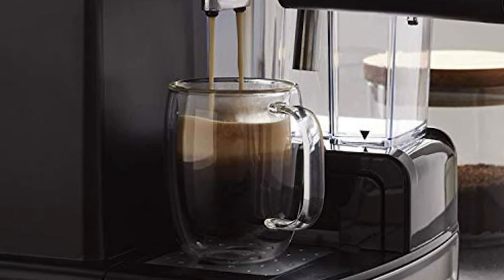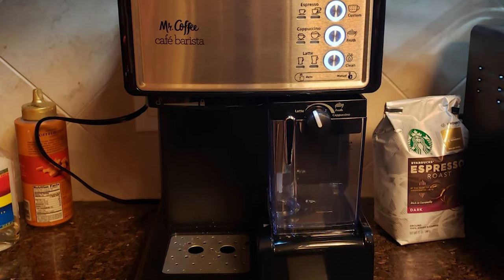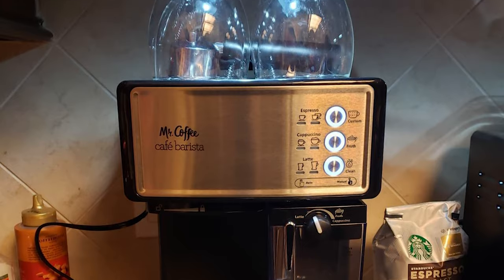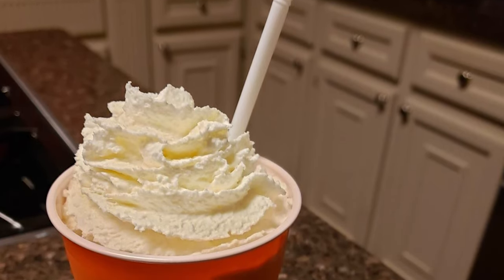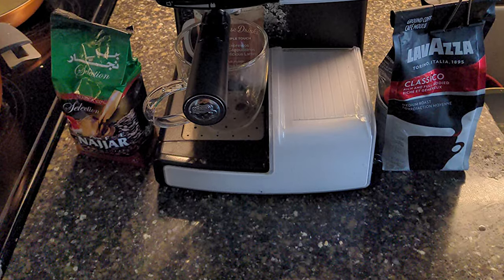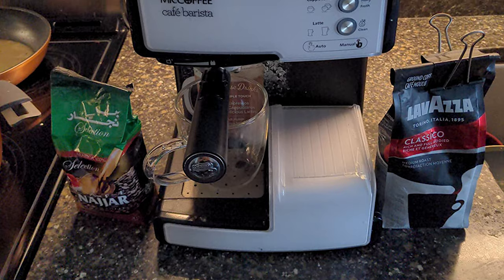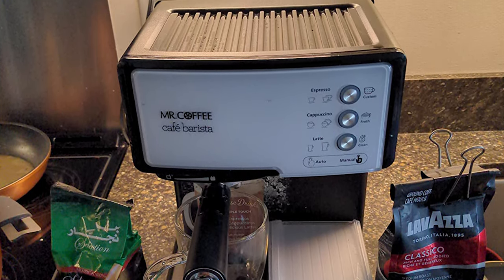There is a clean setting on the machine to take some work out of it for you. It comes with a 26-inch long cord and a power of 1040 watts, so you can move it easily if needed. A recipe book is also included so you'll never run out of ideas for new homemade drinks. The water and milk containers are removable, so cleaning and filling them isn't the hassle it can be with other machines.